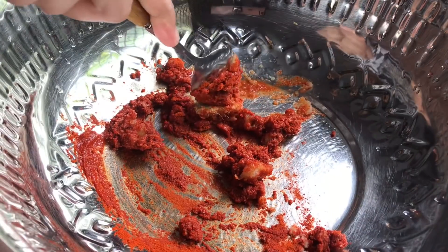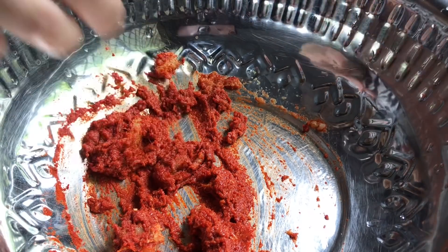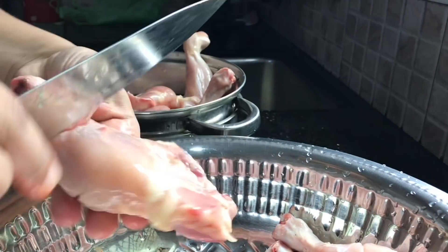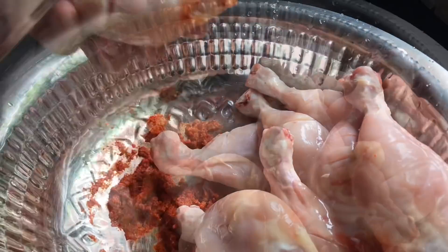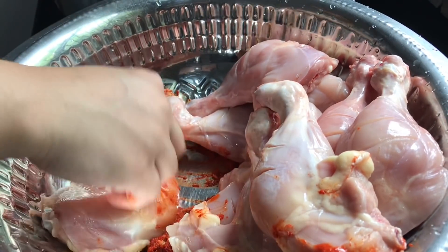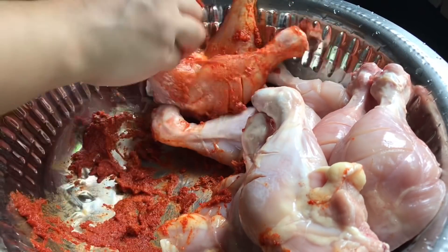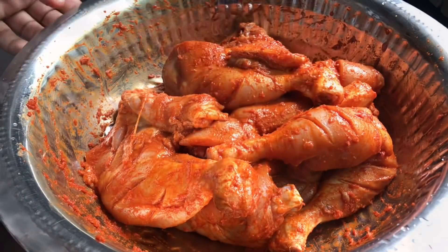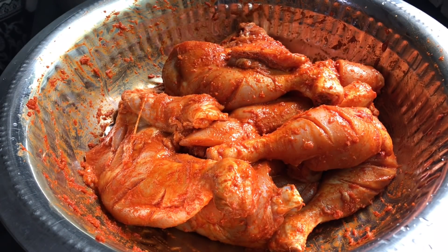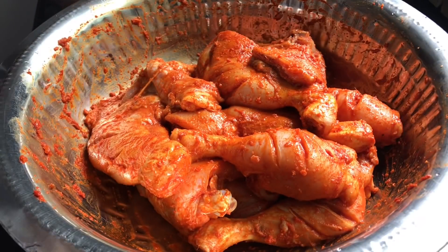I will mix it well. I will add chicken to make a marinade. Now we have to cover it in the fridge. Then we have to cut the rice.